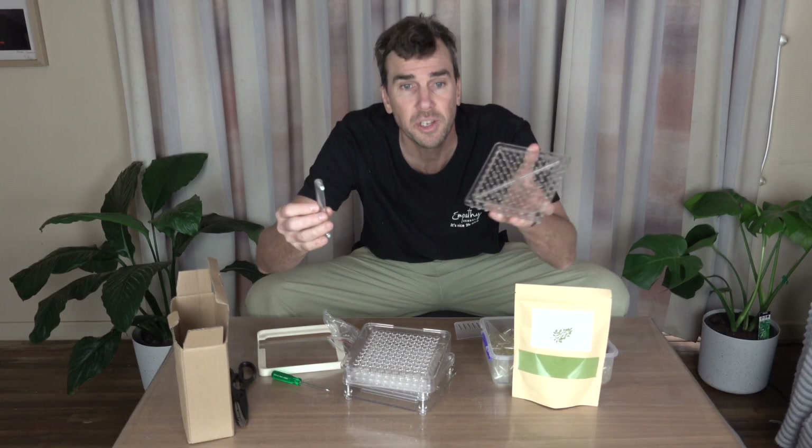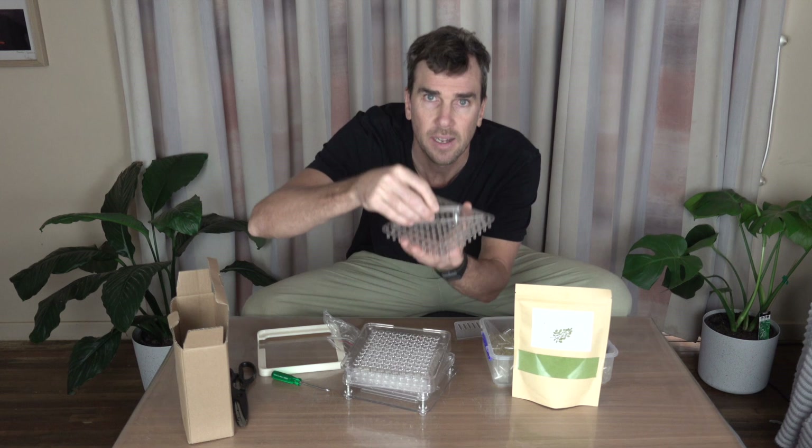The only bit of assembly you need to do is just put this into here, and that's your handle for compressing the powder and embedding as much as you can into the capsules.